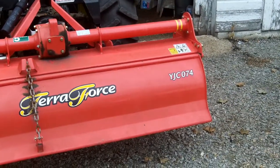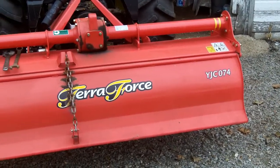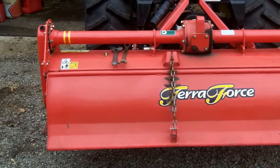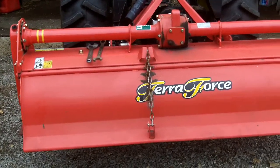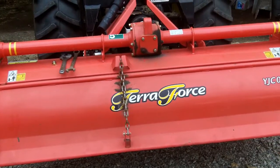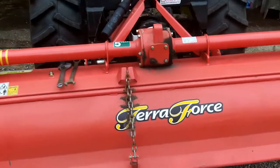This is an Ansung TerraForce 74-inch chain drive tiller. Last night I ran over a shrub stump and it stopped.